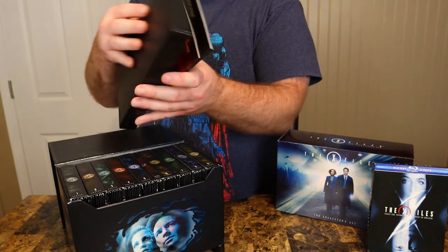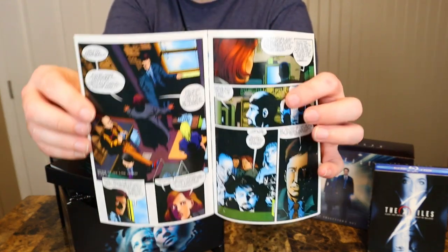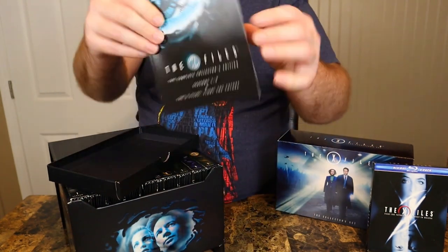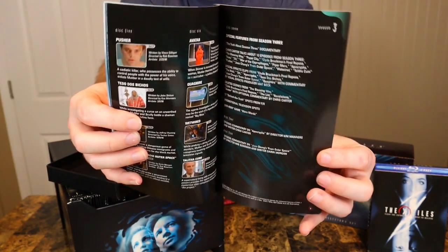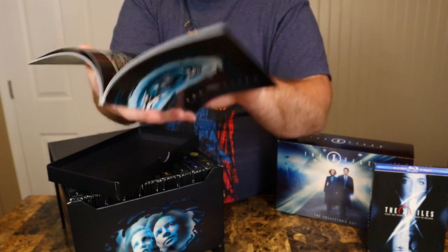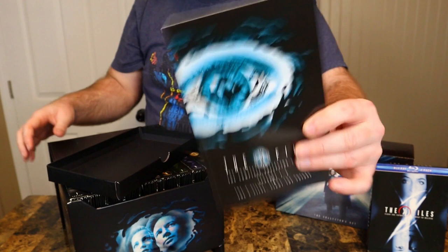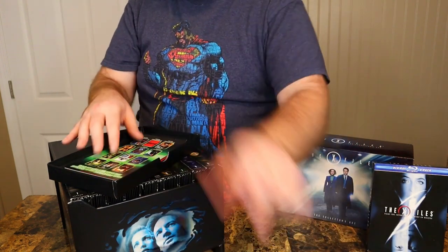This is probably the coolest part. First we got what I think is a little part of the X-Files graphic novel — that's really cool, I dig that. And then we got this massive, beautiful episode guide with pictures, description of the episodes, the order, and it tells you the special features on each disc. That is a very nice episode guide that the Blu-ray does not include, which is why this set is a little better in my eyes as far as packaging goes. That was all the stuff from the drawer.